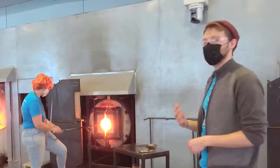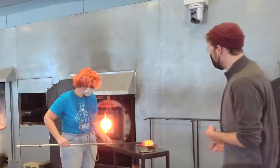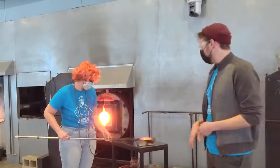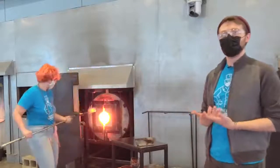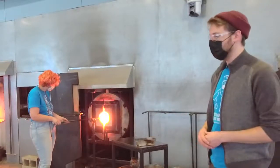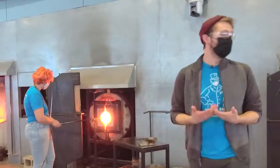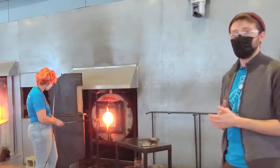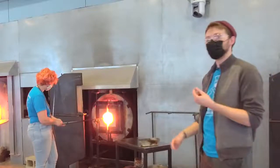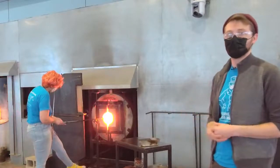Now that the bubble is introduced, we have a hollow form and can begin layering color onto the surface. When applying frit to the glass, it has to be at a nice, even temperature because it's the molten glass that heats the frit enough to allow it to stick. If we were colorizing with a solid rod of glass, we'd need to preheat it to about 950 degrees. The frit is handy because the small pieces heat up quickly enough that just the furnace heat can make them stick.